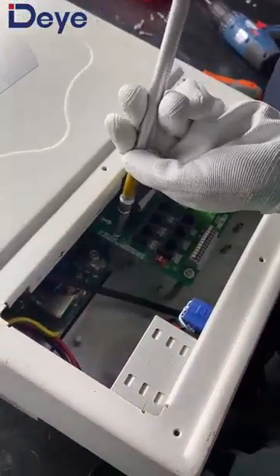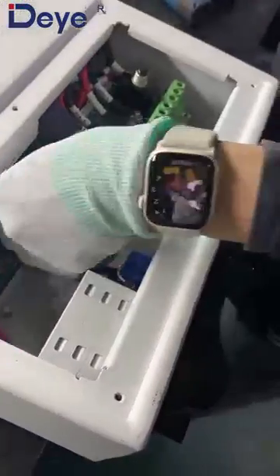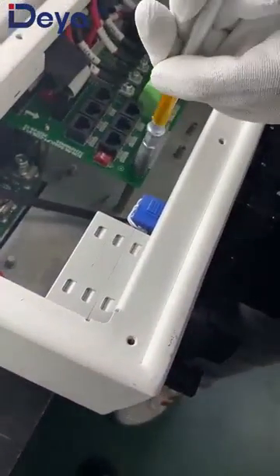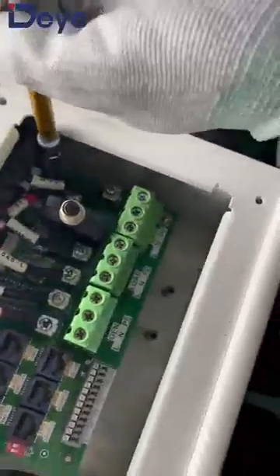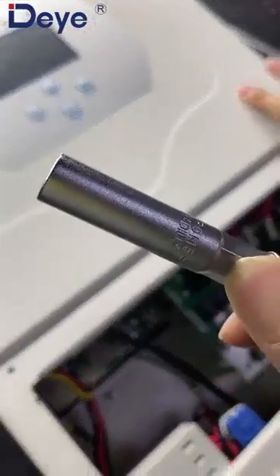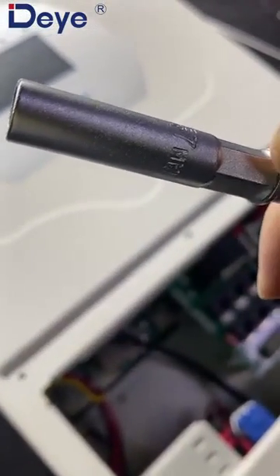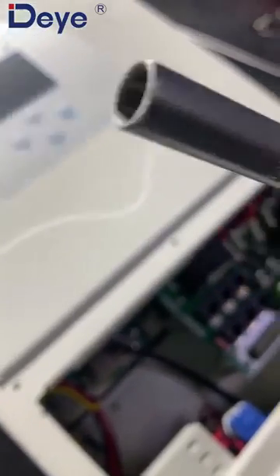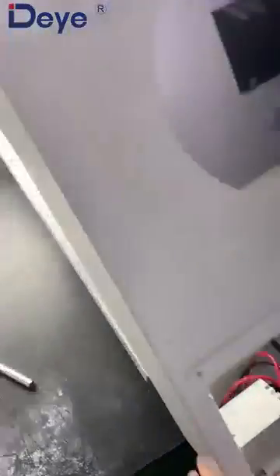Use this. This is the demonstration — this is just the screwdriver. The size is seven millimeters. Seven millimeters — this one. We can open the cover now. Like this. We already can open this cover.